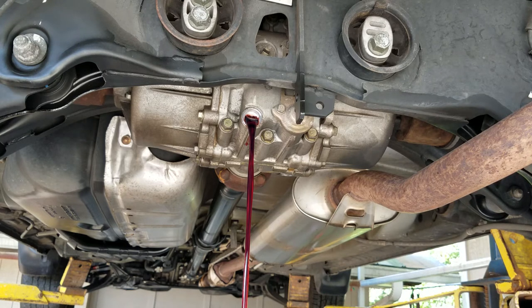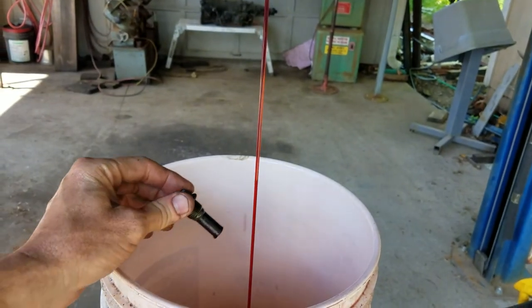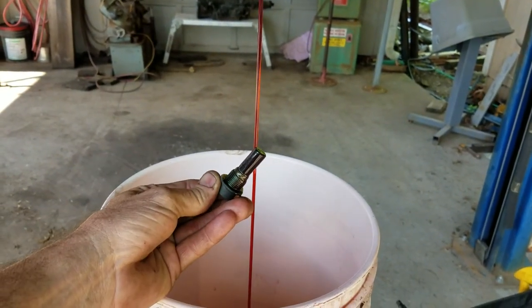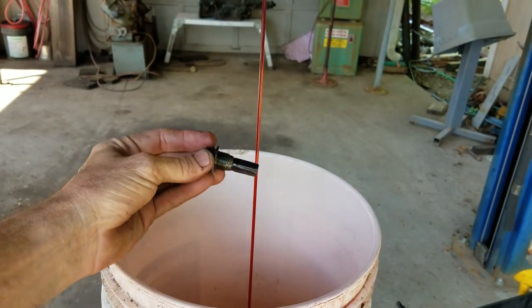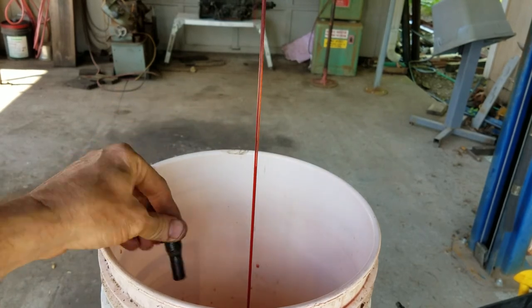It smells a little weird, but it doesn't smell like burnt clutch or anything. There's no metal in the magnet — I think we're all right. The magnet looks good, and the fluid is just as pretty and clear.